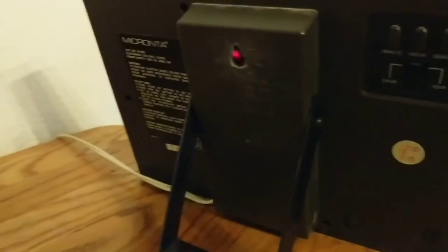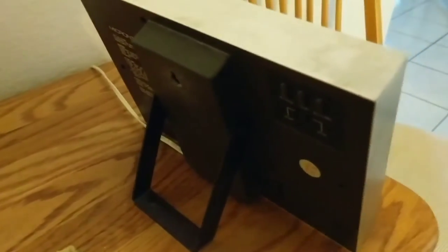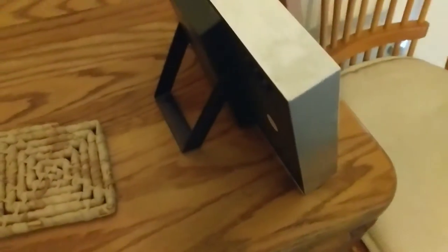Here are the instructions. There really isn't much to this. I plan to take this up to my summer house and probably hang it in my bedroom or something.